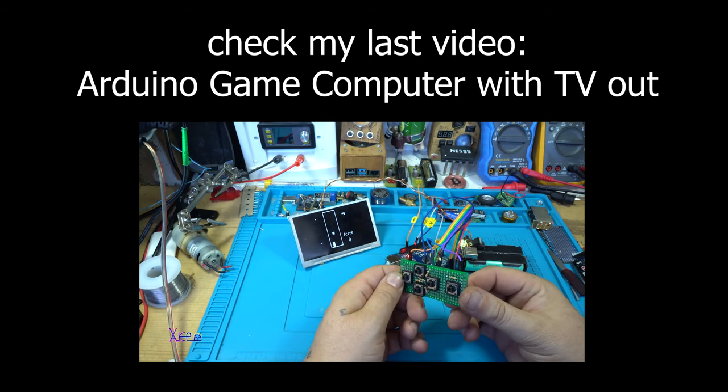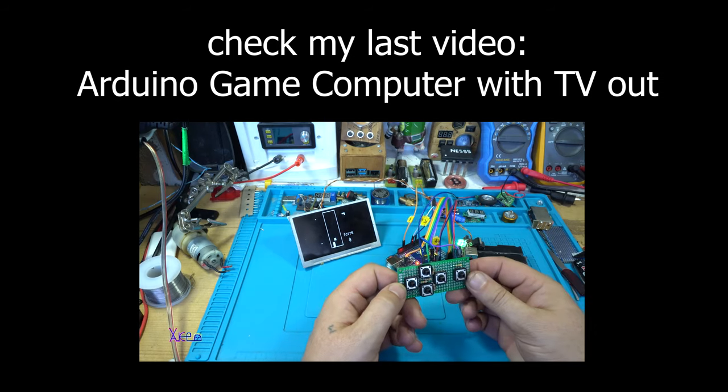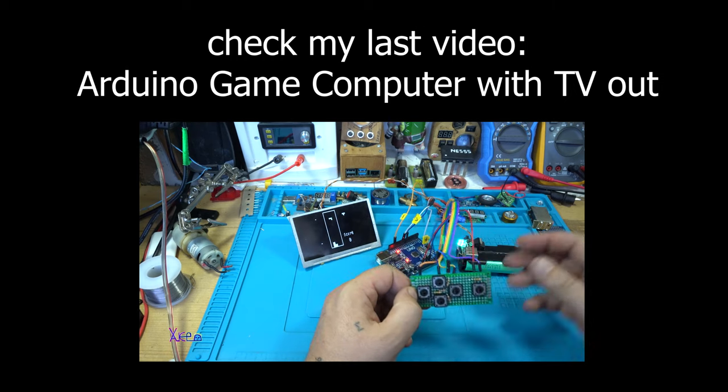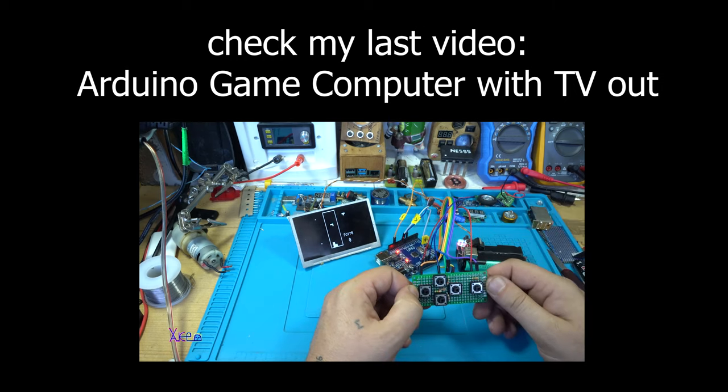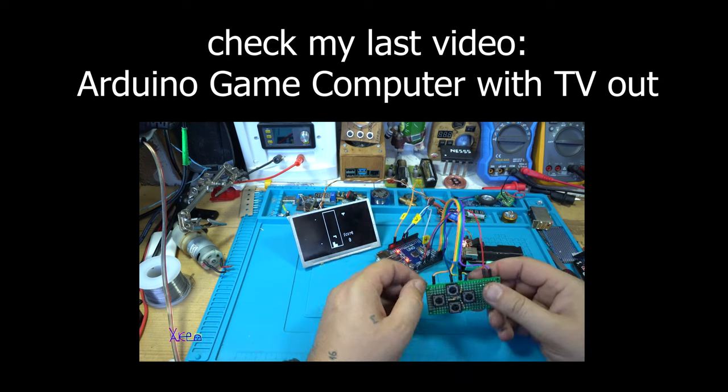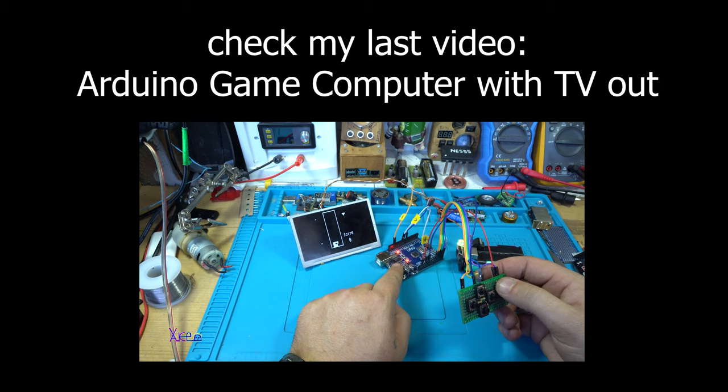Making a homemade computer game using only an Arduino board — the controller and all this stuff will cost you around $10, because you can use the cheapest board.